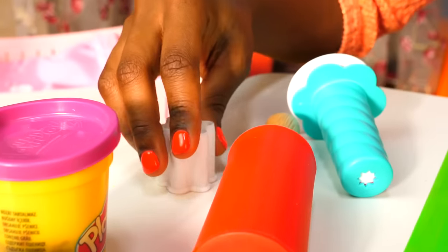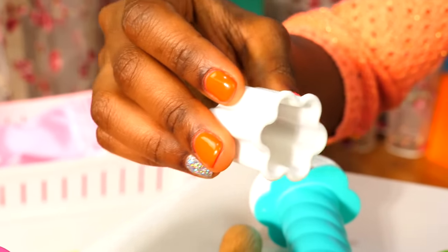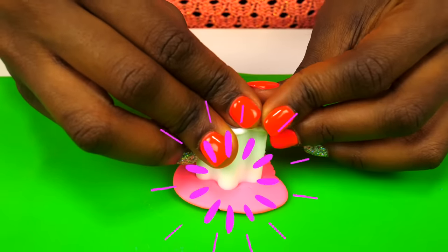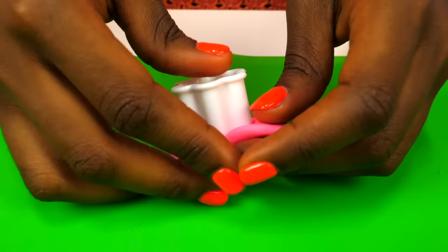This is a star-shaped cookie cutter. Now we need to add a gem into Emily's tiara.